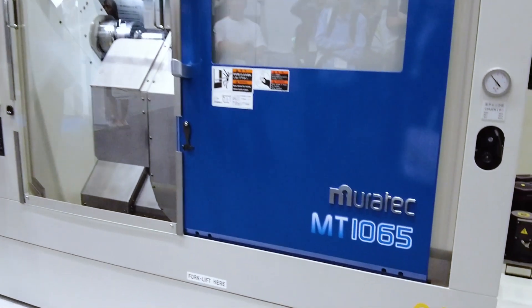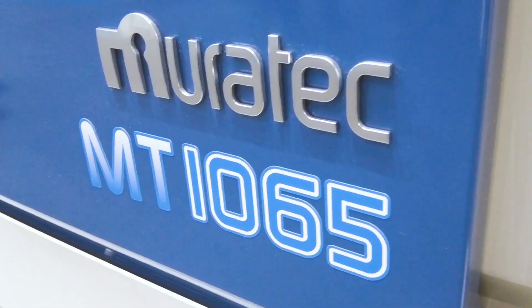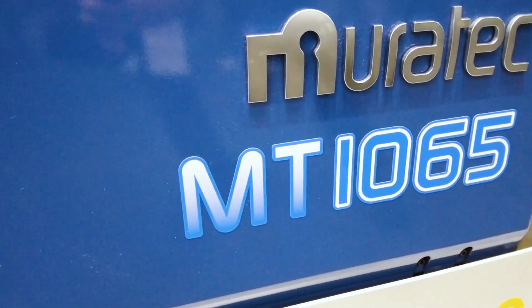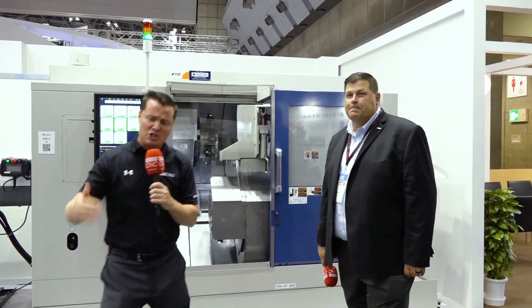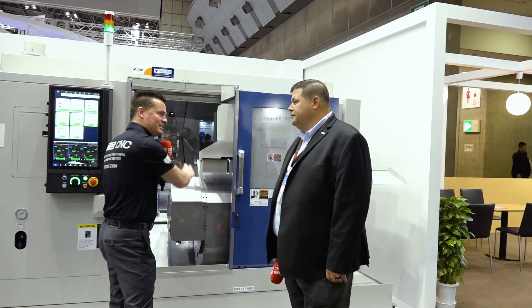A lot of you out there might already know the concept and idea of twin-turret, twin-spindle — not calling it sub-spindle anymore — same type of power, the ability to pinch-turn, do multiple operations inside of one machine so you can have a smaller floor space and do more instead of going from machine to machine to machine. These are all the details when we talk about this style of technology, isn't it?